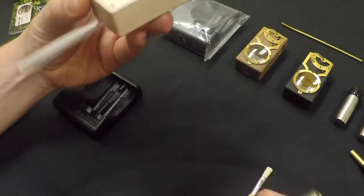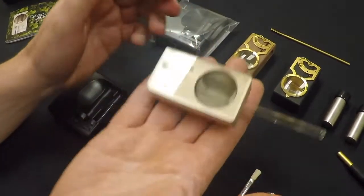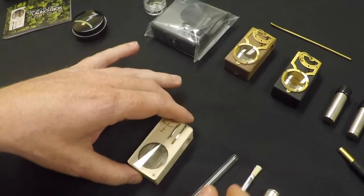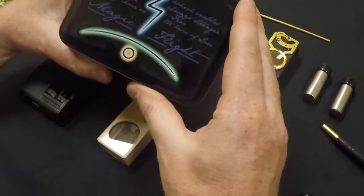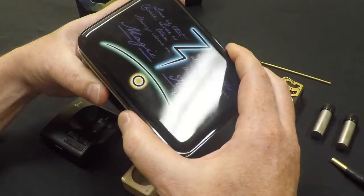There really aren't any vaporizers on the market that look like this, and this thing is super light. It breaks down so you can travel with it, and also comes with a metal tin that makes it easier to pack and throw in a backpack.